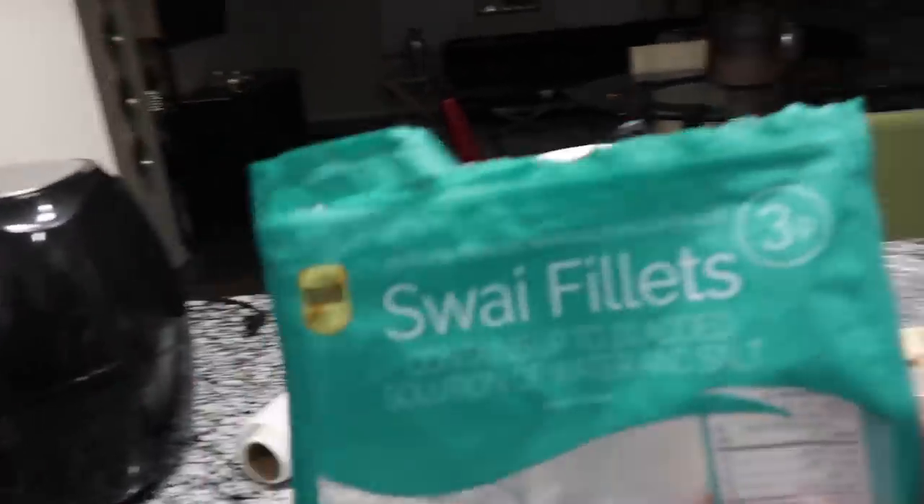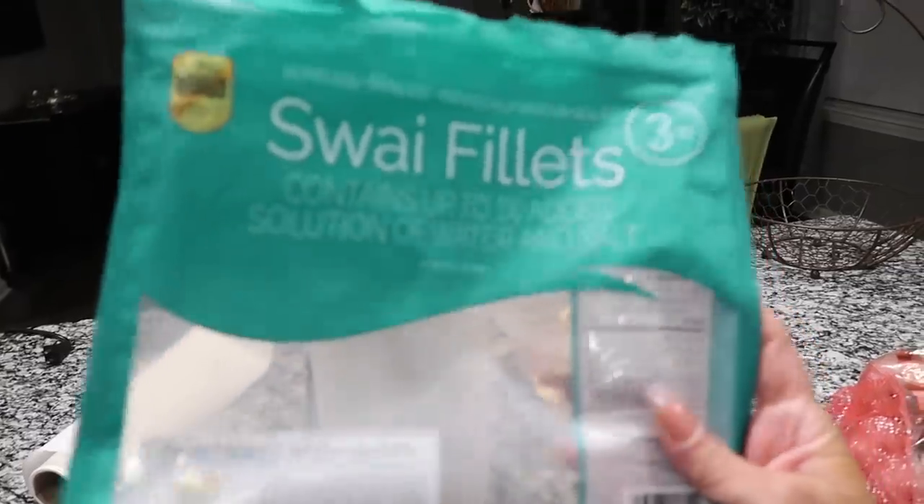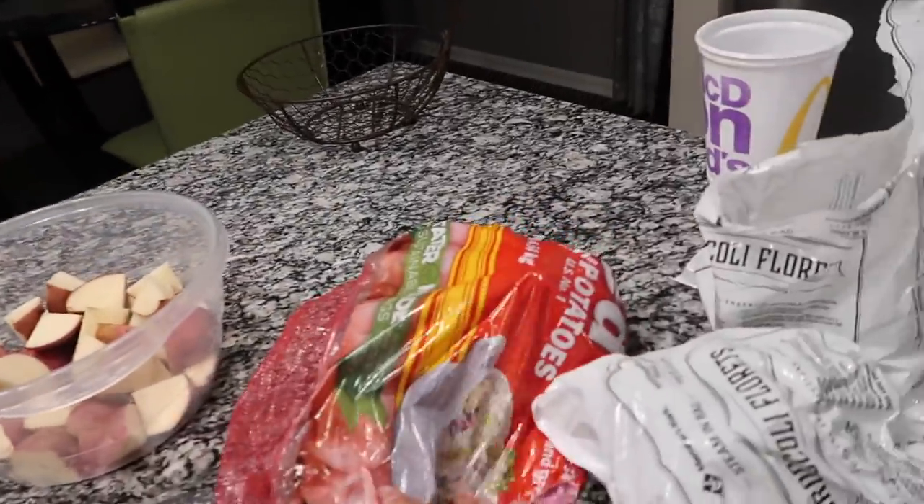So what I am doing today is I am going to be making the swai filets — swai fish, however you pronounce it. And I bought peanut oil, you all. This is the bag that came from Sam's Club — boy do I love Sam's Club. Swai filets, and I bought this big bag for $6.